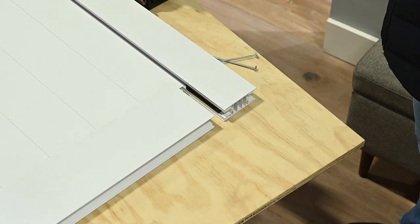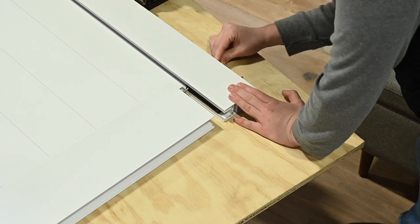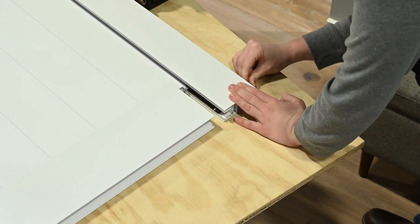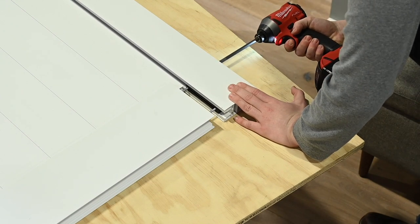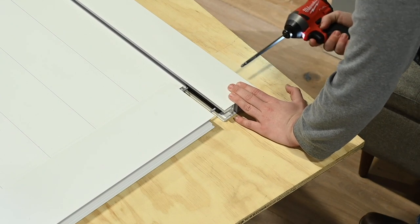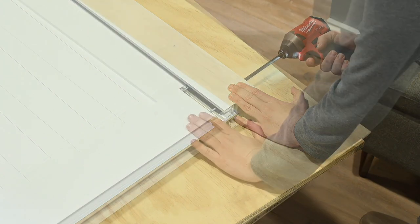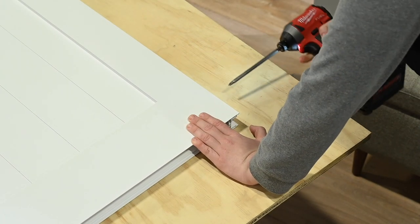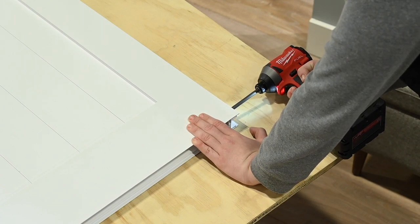For the bottom rail, place two of the 4-inch screws into the two holes in the outside of the stile channel, making sure they are fully inserted. Line up the bottom rail with the stile. Place the end of the bottom rail against the screws, lining up the holes in the extrusion. Once in place, continue tightening screws until stile and rail are flush and secure. Go back and fully tighten the screws in the center and top rails. Do not over-tighten.